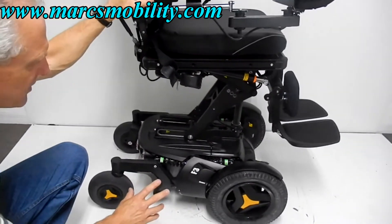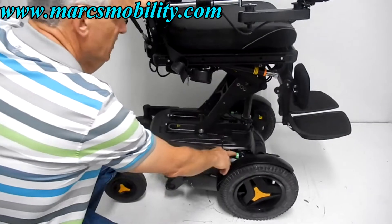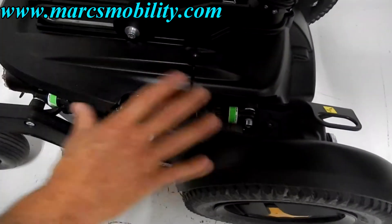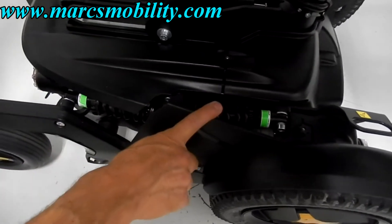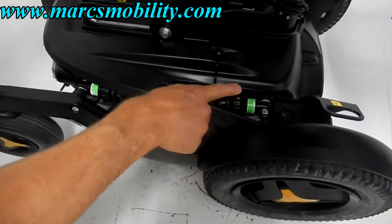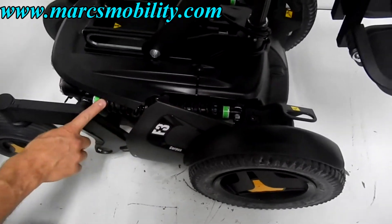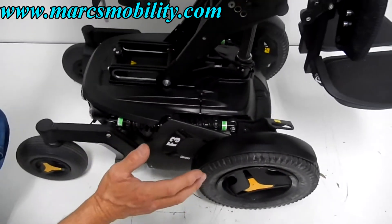Now that we've got the seat elevated, we're going to talk about the suspension. You can see the suspension here for the front and the suspension for the back — you've got this on both sides of the chair. This suspension can be adjusted by turning these rings right here. If you turn the rings, the springs are going to get tighter on both sides, so the suspension can be adjusted to whatever tension you want.